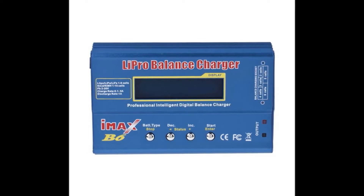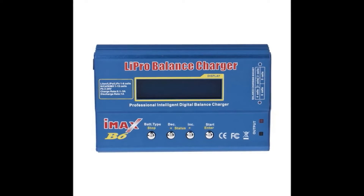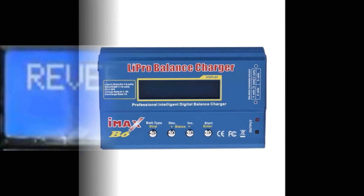Unfortunately, a few evenings ago, I was unplugging a battery when the output banana plug pulled out of the charger. I thought I had plugged them right back in, but unknown to me, I had reversed them.